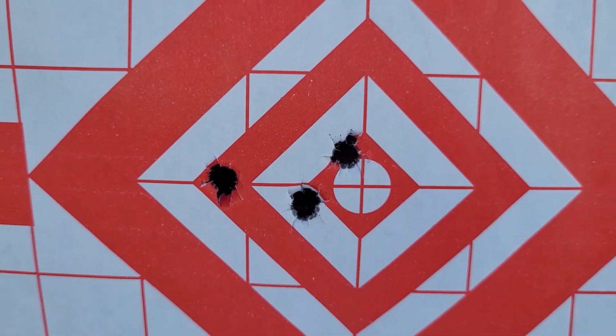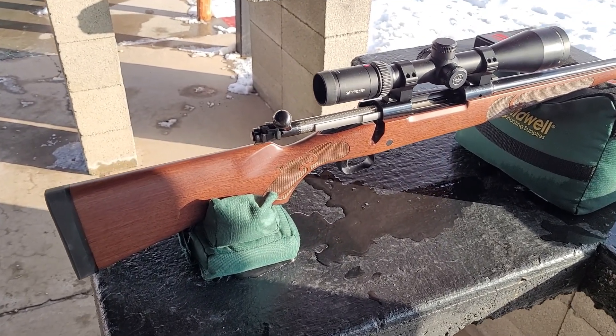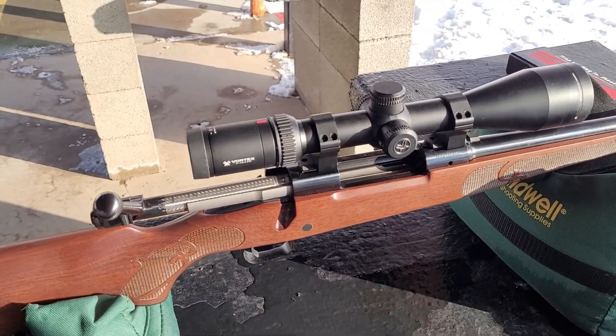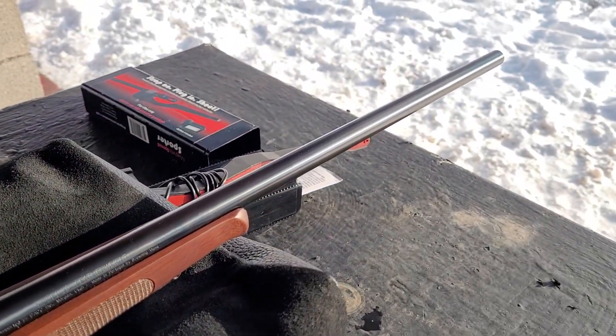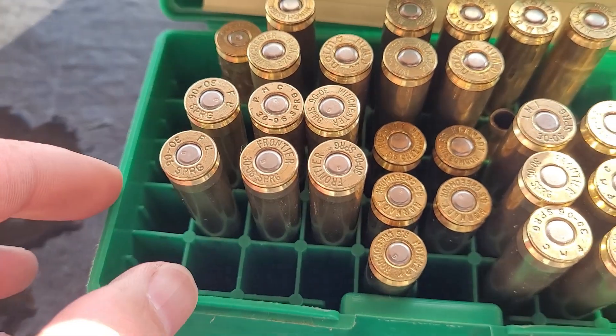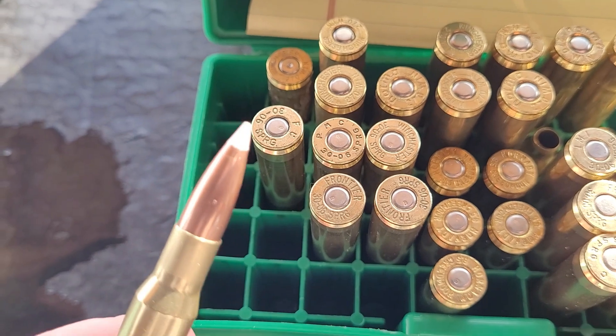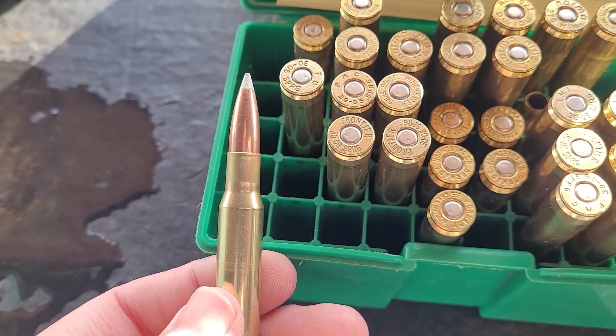I gave the 257 Weatherby a break and also brought up my brother's Model 70 in 30-06 Springfield. This rifle is a little picky and I'm trying some new bullets — the Nosler AccuBonds 165 grain — and I'm going to be using IMR 4064 for this.